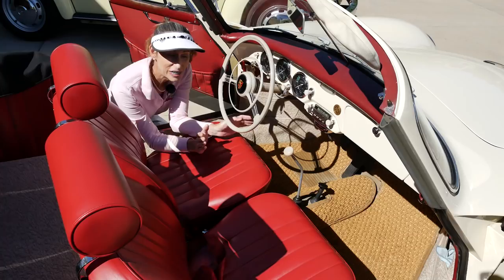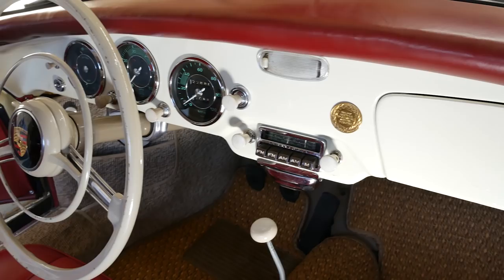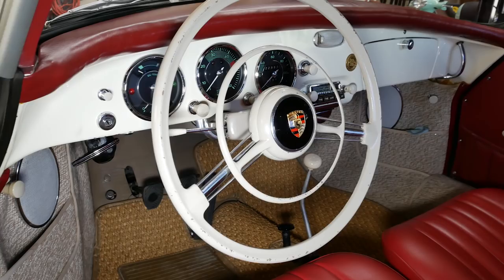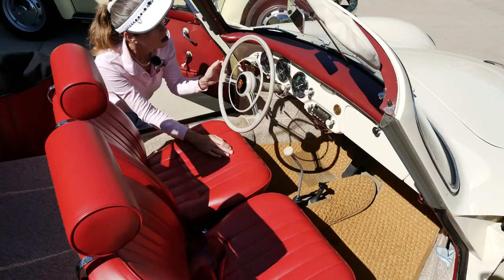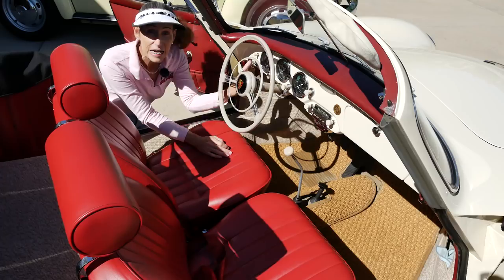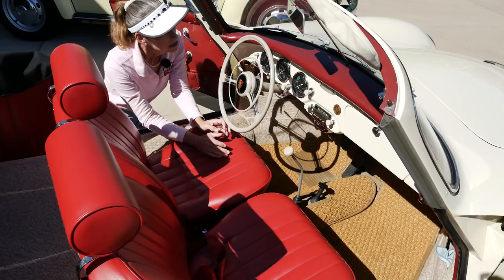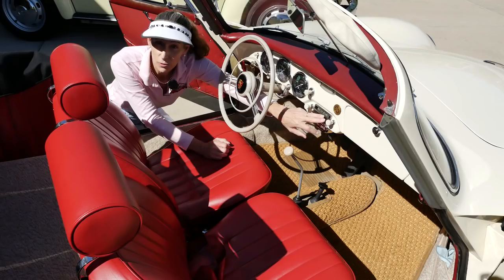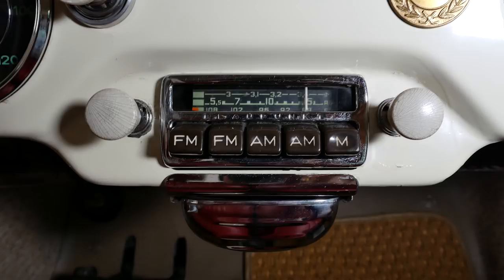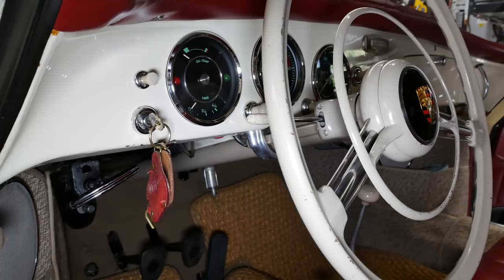In the 356, the first thing you notice is just a higher trim level. The front seats are leather, there's leather on the dash as well — standard for a cabriolet. We have a beautiful steering wheel, a little more detail in the design, and a beautiful horn ring. In front of you are three gauges: a rev counter right in front, a speedometer on the right, and a combination oil temperature and fuel gauge. There's an AM/FM radio with a marine band, which was nice for getting weather back in the day. The ignition switch is on the left, very Porsche-style.